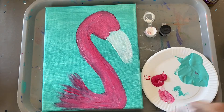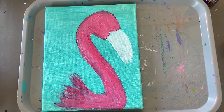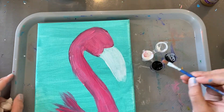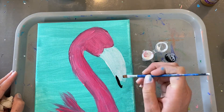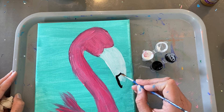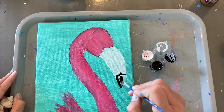I'm just going to wash my brush and I'm going to open the black. I'm going to start with the beak. Go really slow. If you make a little mistake with the black, since the white is dry, if you have a wet wipe or something, it's very easy just to wipe up the edge of where your mistake was.